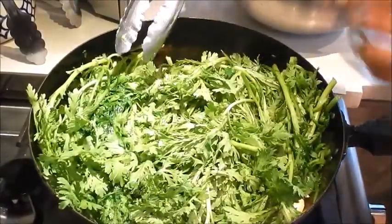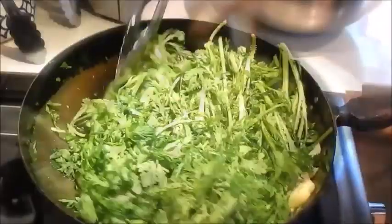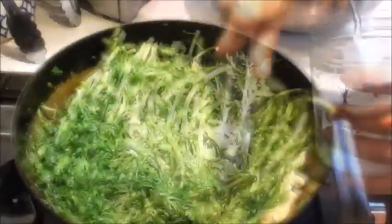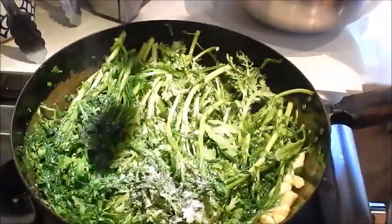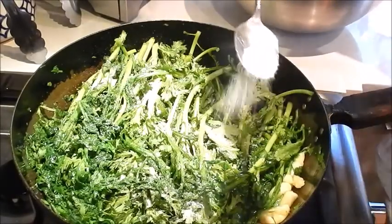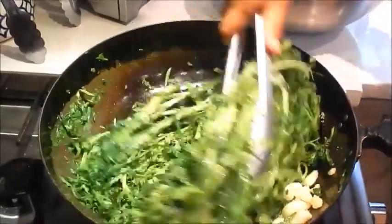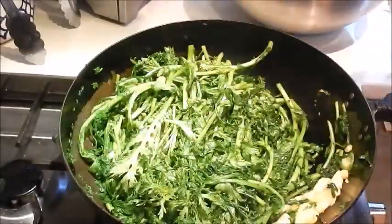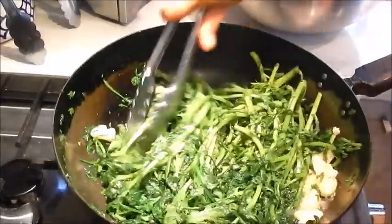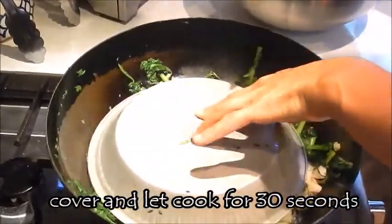I'm cooking it as a whole stem, but you can also cut them in half. Add the seasoning salt. Add the shaoxing wine. Cover it and let it simmer for about 30 seconds.